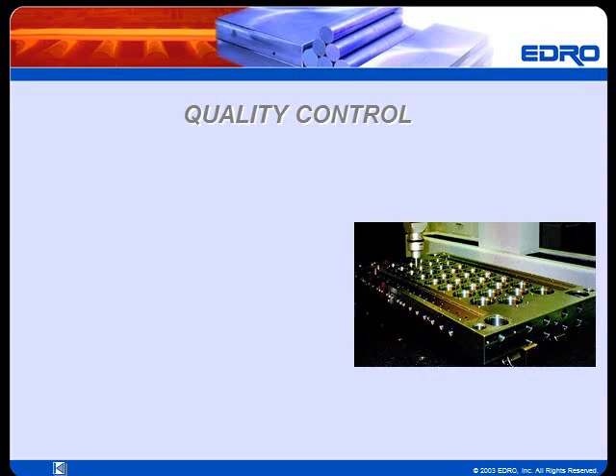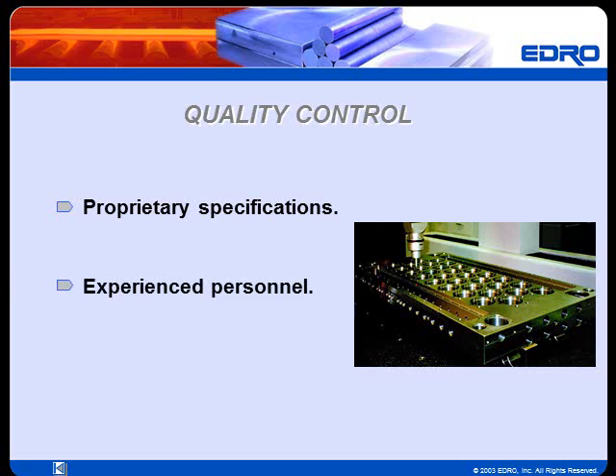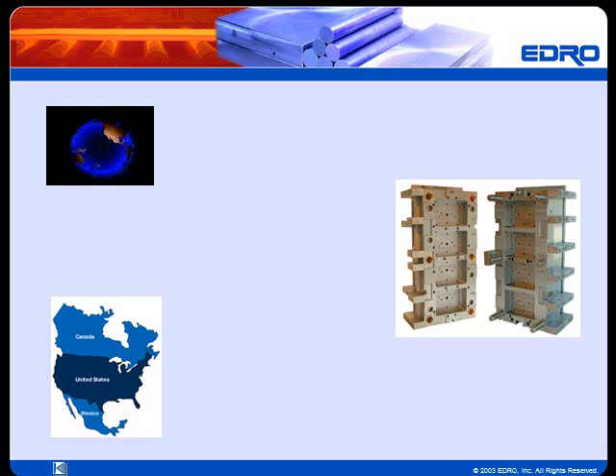Roy Alloy follows precise quality control standards. Each plate of Roy Alloy is manufactured in accordance with proprietary specifications covering melting, rolling, and heat-treating. All production operations are controlled and supervised by Edro personnel to ensure that a uniform process is followed on every plate produced. Standard metallurgical testing is also performed on Roy Alloy plates, providing unmatched consistency and quality.